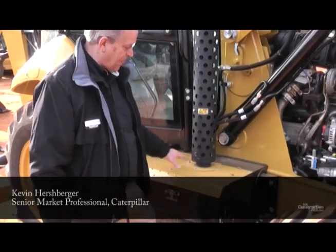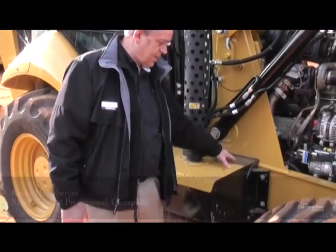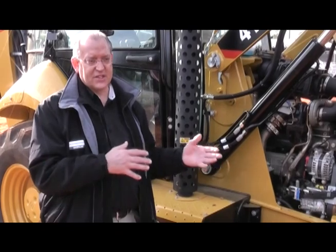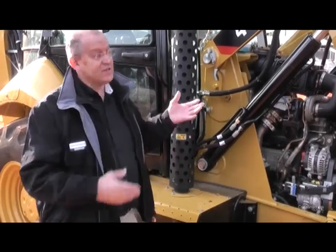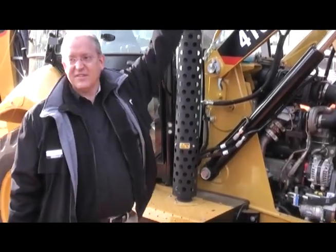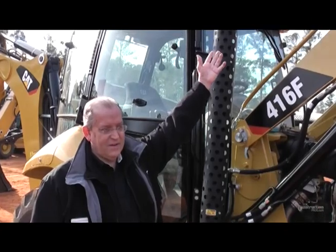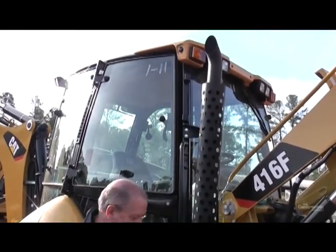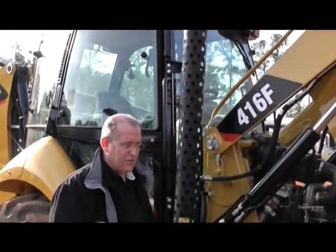Inside this box — you can't see it — but all in there is our diesel particulate filter. It's actually a two-piece compartment: half is a diesel oxidation catalyst and the second half is a diesel particulate filter. So that's cleaning up all the exhaust, and what you see coming out of the exhaust stack is almost invisible. That's how we meet the emissions standards — diesel particulate filter, diesel oxidation catalyst just before that.